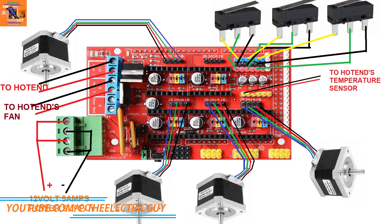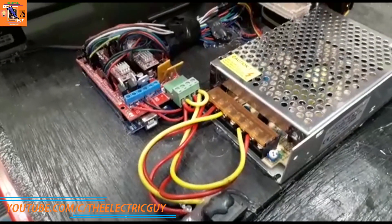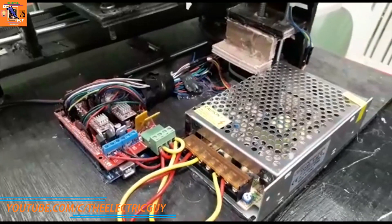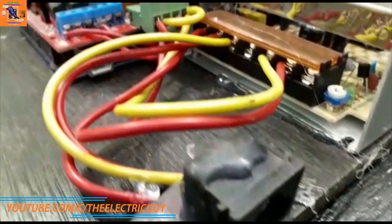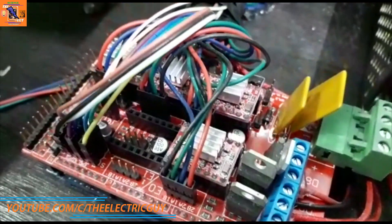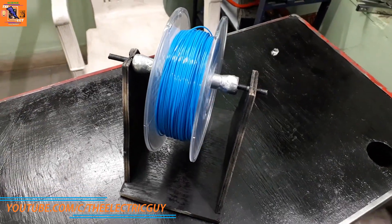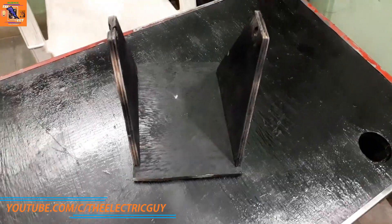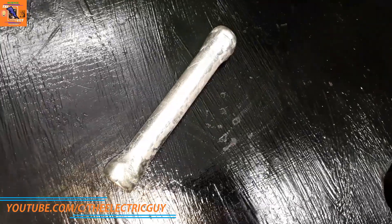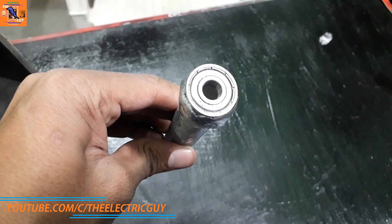Now attach all the motors and stops, power supply, and the hotend according to this circuit diagram. I have also made a simple filament holder with some wooden construction and a PVC tube, painted silver and attached with some ball bearings like this.